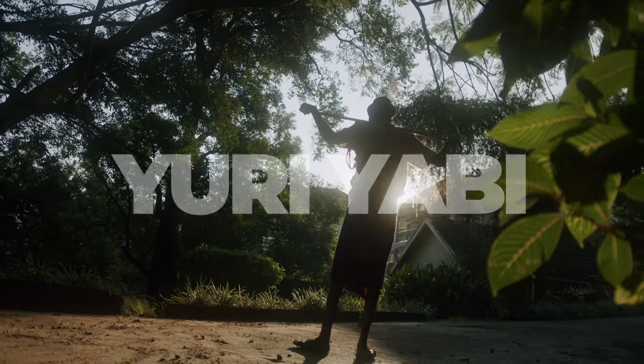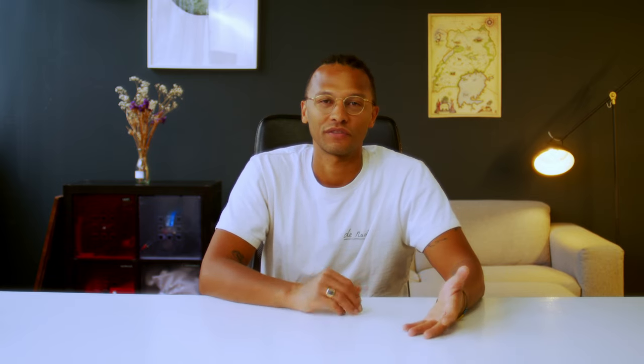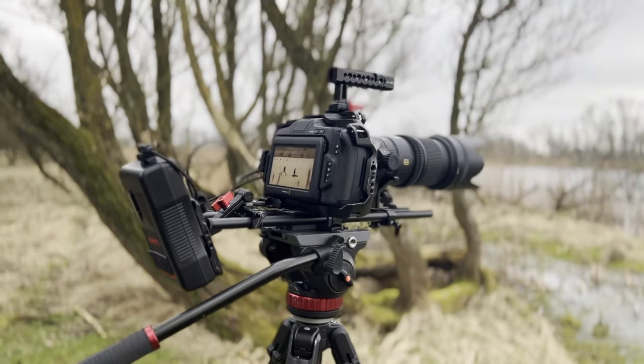This bad boy can produce beautiful footage and it's really helped me grow as a filmmaker. The image quality is sharp and detailed and the color science is truly inspirational. In an age where camera quality is incredible and the playing field is kind of leveling out, sometimes it's not about features, but about what the camera brings to its user.